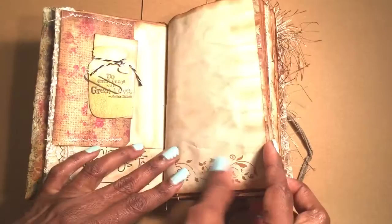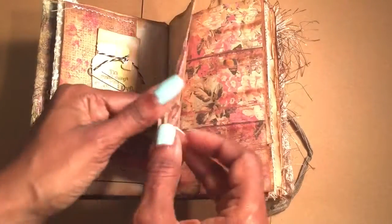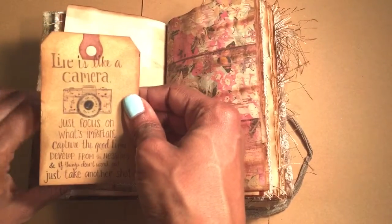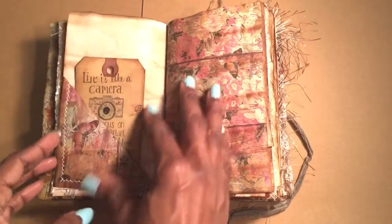"Do small things with great love" is on the mason jar. Just a bit of stamping. I'm going to go even faster because I'm sick of doing this video. I printed this off the internet because I don't have to stamp and I love that same look.